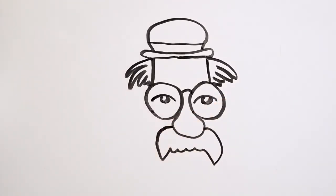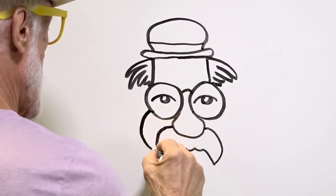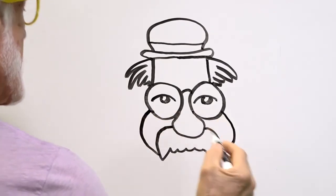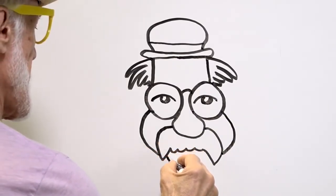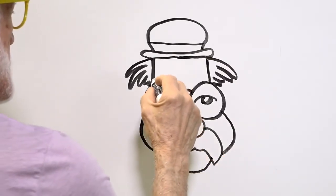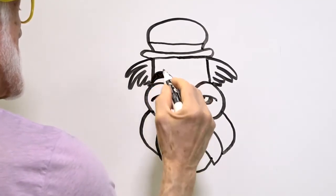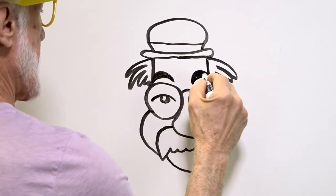Look at that! One cheek right there, another cheek right there. And his chin — cool. And let's put some eyebrows right there and fill it right in, one, two.